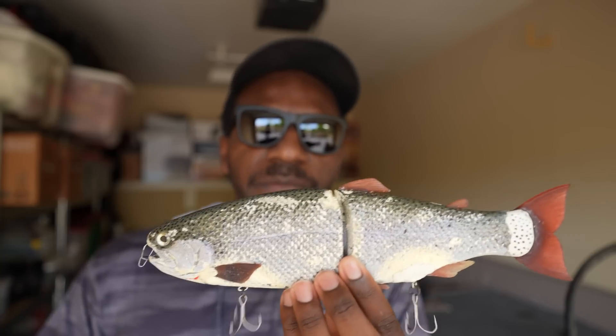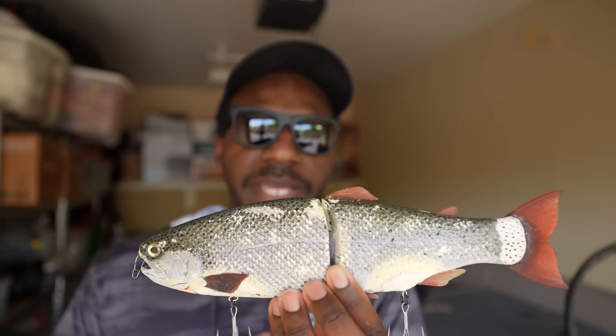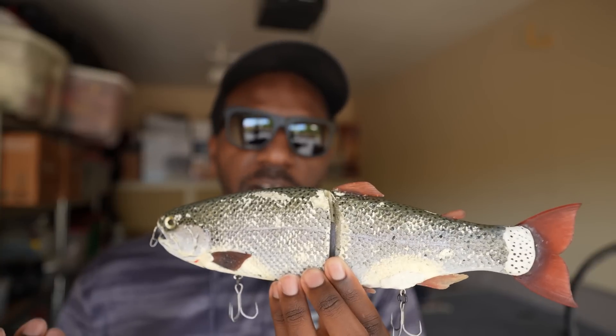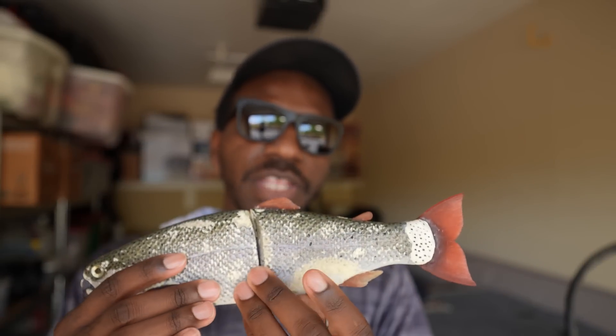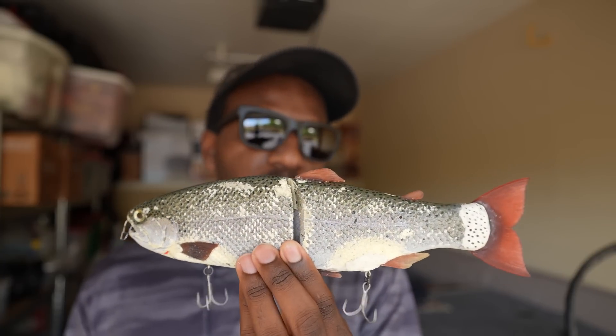For the first couple of years, Andrew painted the baits himself. After about two years he started making just the blanks and sending them to a guy named Paul Smith of PISS Custom Baits, who would paint them. Back then they were $175, and you still had to get on a waiting list. It took a long time, but once you finally got your hands on one, you knew the wait was well worth it — you had a super rare bait.